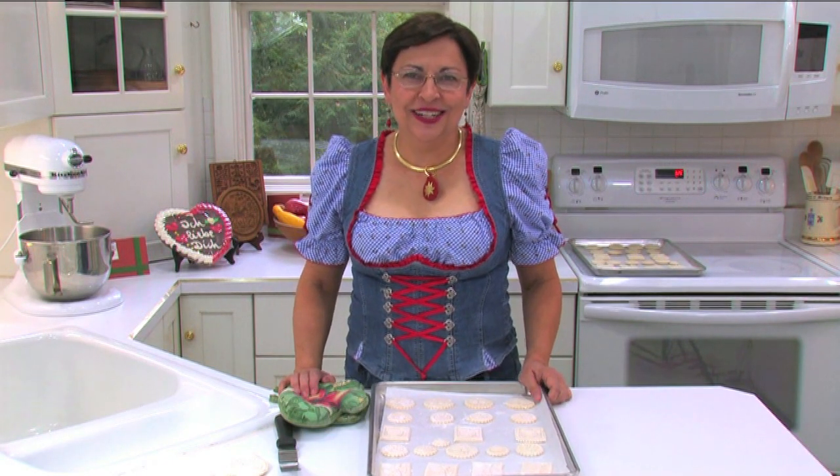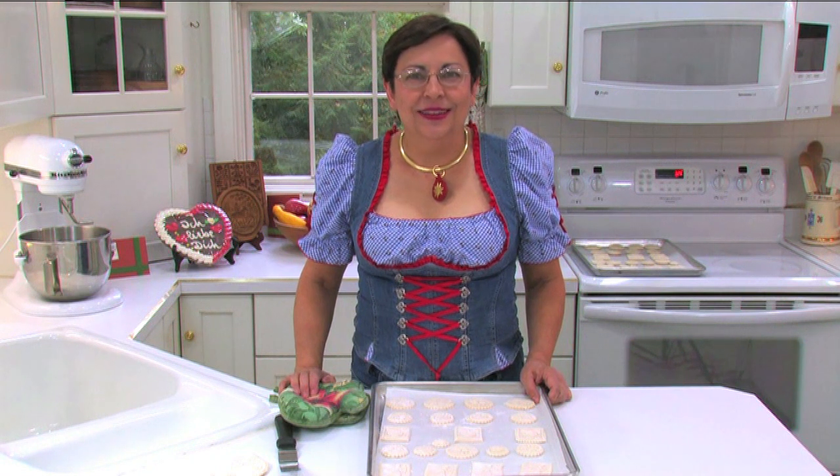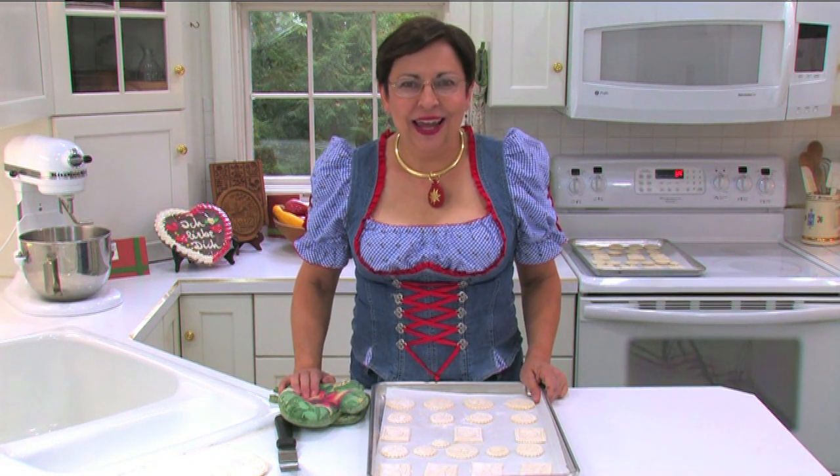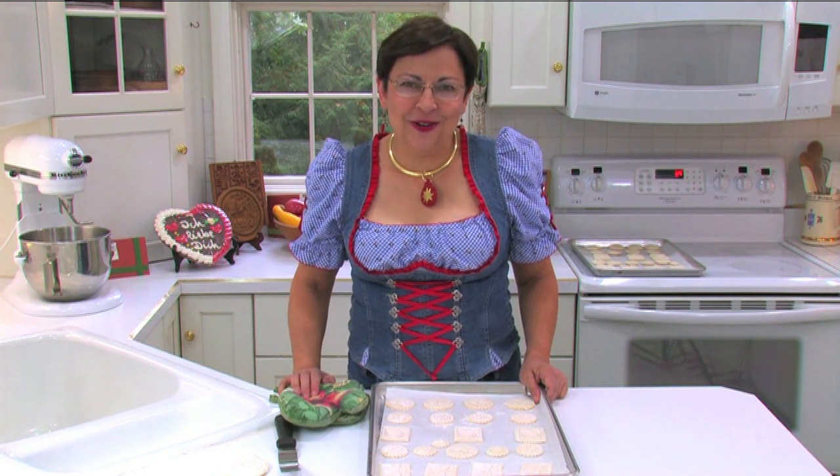Hi, I'm Patrice Robson, President of Springerly Joy. This is a video in a series about Springerly cookie making and using your Springerly molds for arts and crafts.